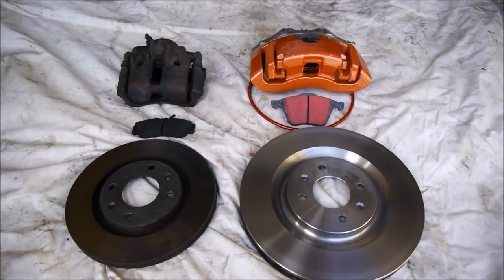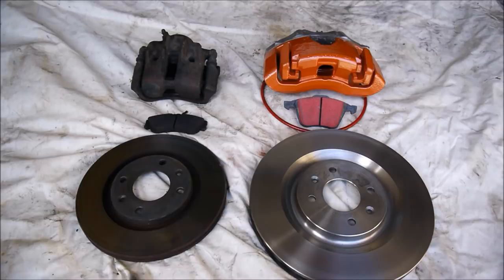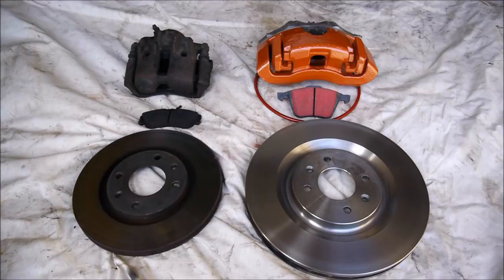On the left we have Peugeot's sort of stock system for going on 206s and 306s and the like — 266mm across the face of the disc, little Bosch calipers, cheap little pads. Ideal for economy driving and just living life with a car, but with a bit more power you need a bit more stopping.